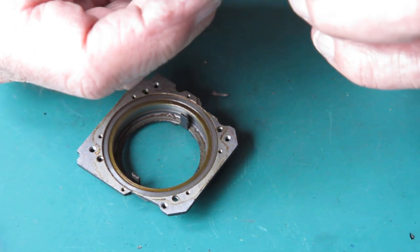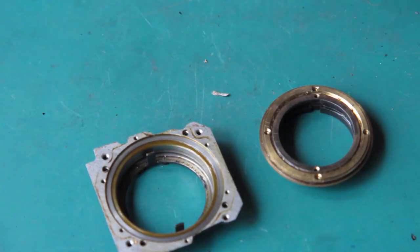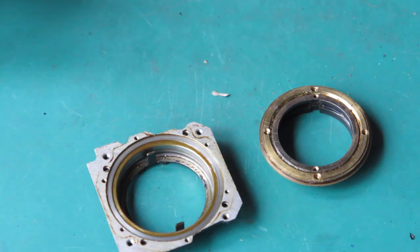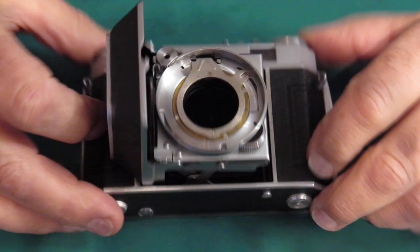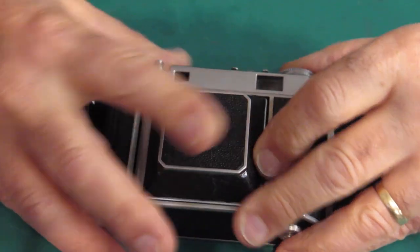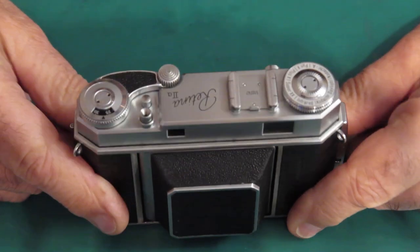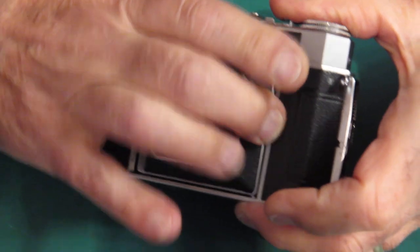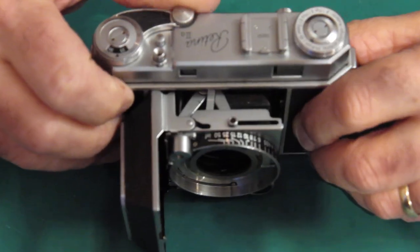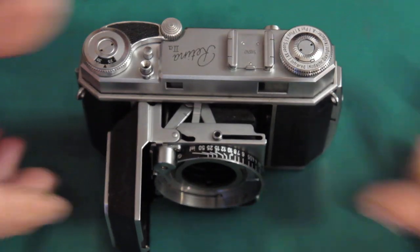All these parts will get cleaned in the ultrasonic cleaner in solvent first, then in detergent, so it'll all come out shiny like new. Well, it's a dark and dismal Monday, but after the parts came back from the cleaning I assembled everything and I've got a good working camera body. Everything's nice and snug, everything works well. I haven't done the shutter yet of course, but the rangefinder's been cleaned and adjusted - everything's working nicely.